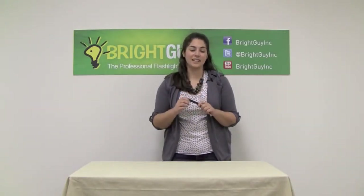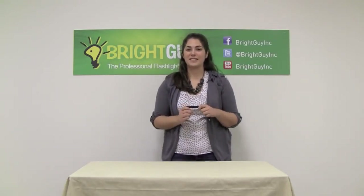Thanks for watching today. Make sure you visit BrightGuy.com to view the Maglite Solitaire LED Flashlight and our full product line of over 500 different types of flashlights.